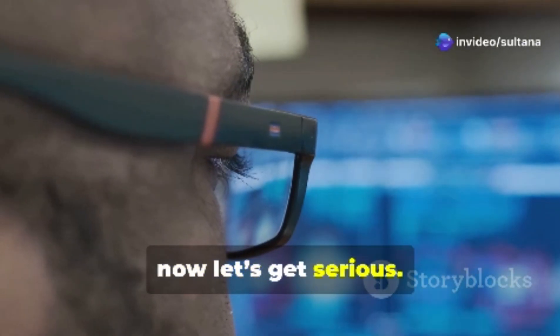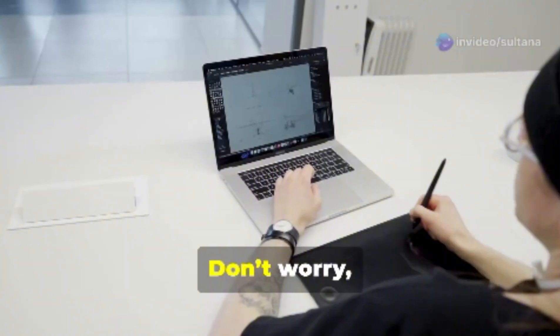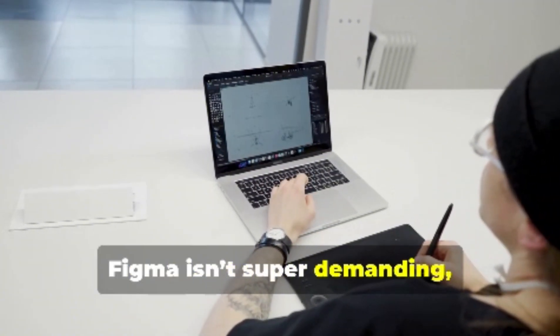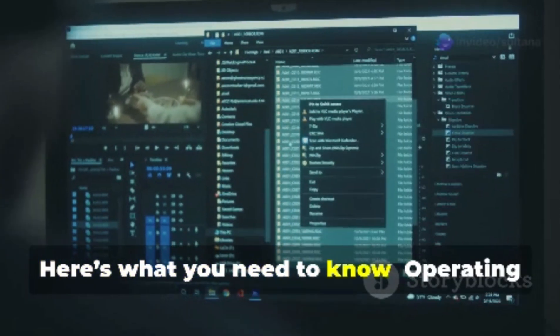Okay, now let's get serious. Have you ever wondered if your PC can handle the magic of Figma? Don't worry, Figma isn't super demanding, but let's break it down so your computer doesn't start crying when you open a project. Here's what you need to know.